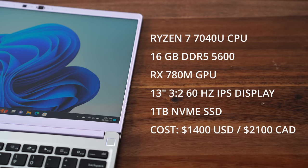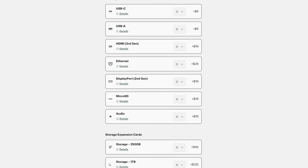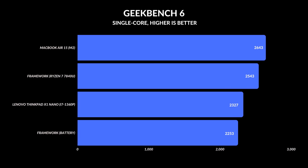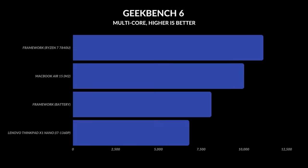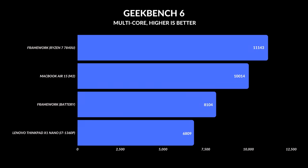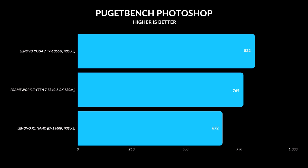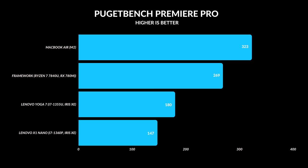Performance is good and depends on the SKU. If you go for the 7040U — the more powerful processor option — paired with 16 gigabytes of RAM and a one terabyte NVMe SSD, it retails for around $1,400 USD. Expansion card choices fluctuate the price; some are $12, while a one terabyte SSD card adds about $160. Single-core clock speeds are exactly where they should be, and multi-core speeds are even better than the MacBook Air 15 M2. Running on battery in performance mode takes a small hit, but for Photoshop, 1080p video editing, and occasional 4K, it can handle it and gets closest to the MacBook Air M2.